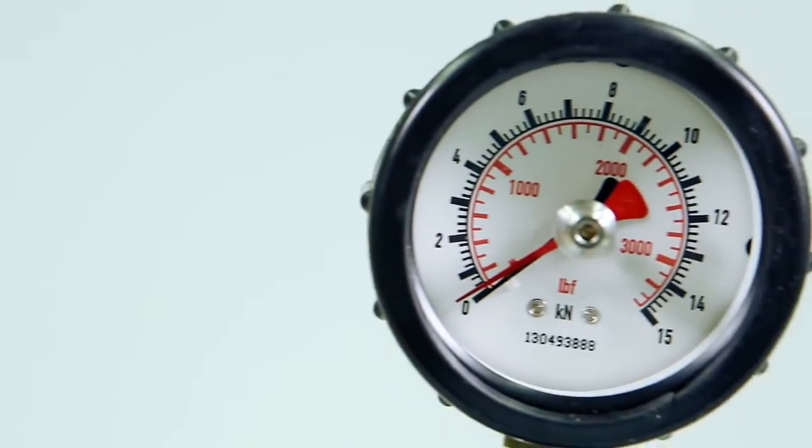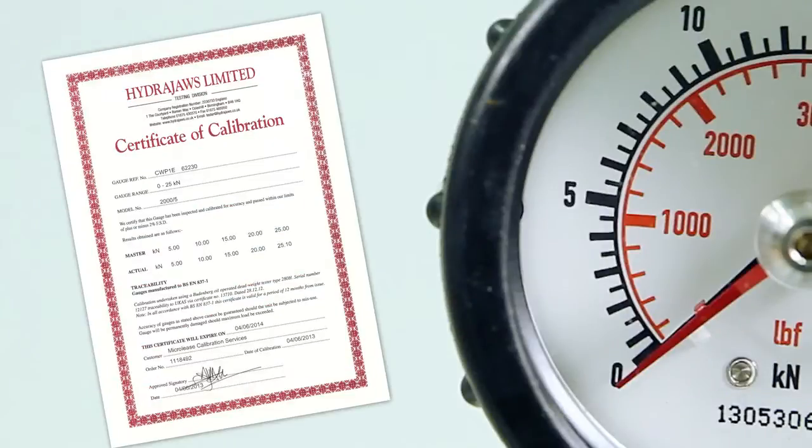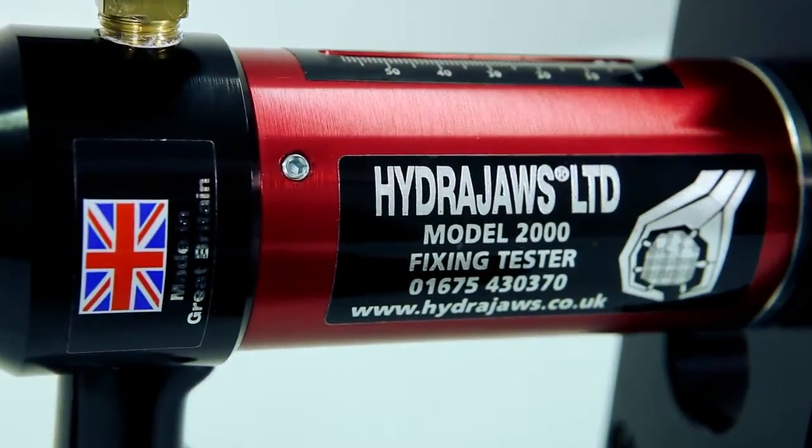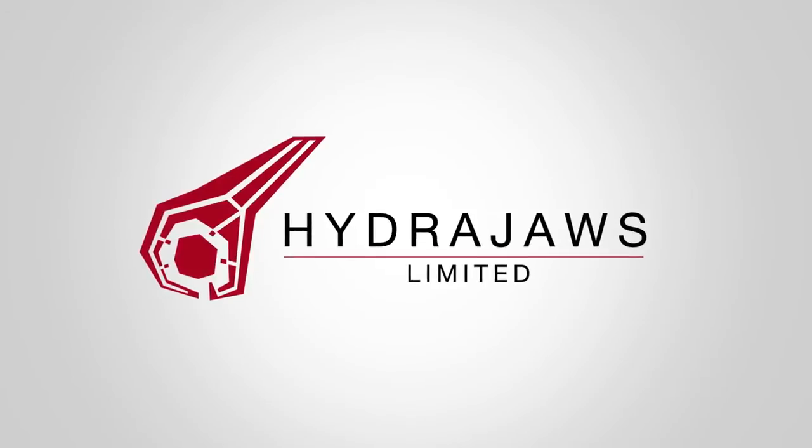A 15kN gauge is supplied with a 12-month calibration certificate and HydraJaws offer a recalibration service. The HydraJaws model 2000 safety harness eye bolt tester kit, the ideal solution for testing eye bolts.